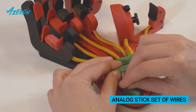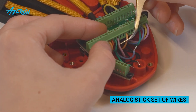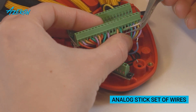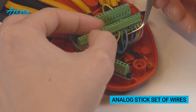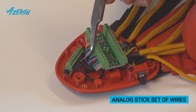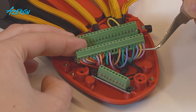Attach the thumbstick wires to the teensy and the ground distribution block. Use your reference photos to make sure the wires are in the correct place. You can put the ground wire into any slot of the block. Once the wires are secured, double check them with a very light pull to make sure they are attached.